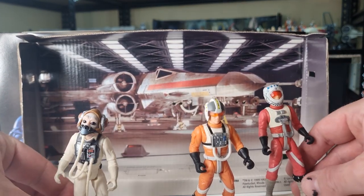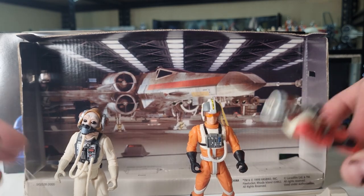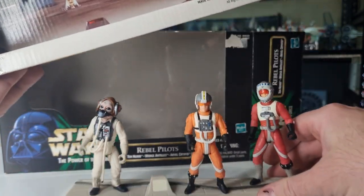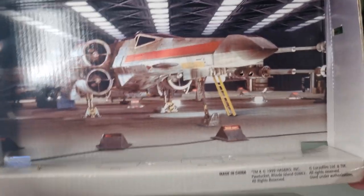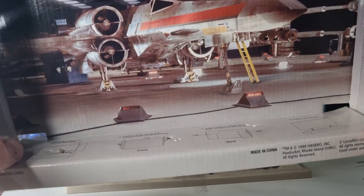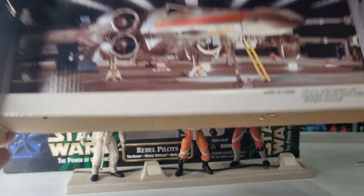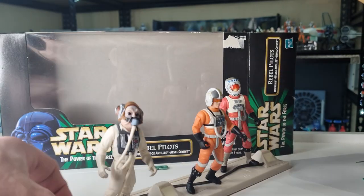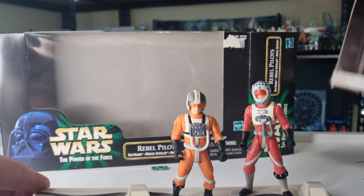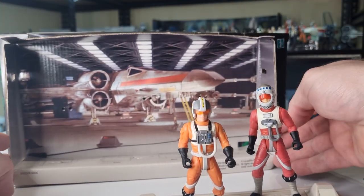We'll take a look at these one by one. I'm not sure whether to worry about the little background stand — I may just for the sake of it. It shows you how to manipulate the cardboard to swing it around so you can slot it into the groove at the back and have it as a bit of a display piece. I'll just sit it there for the moment.